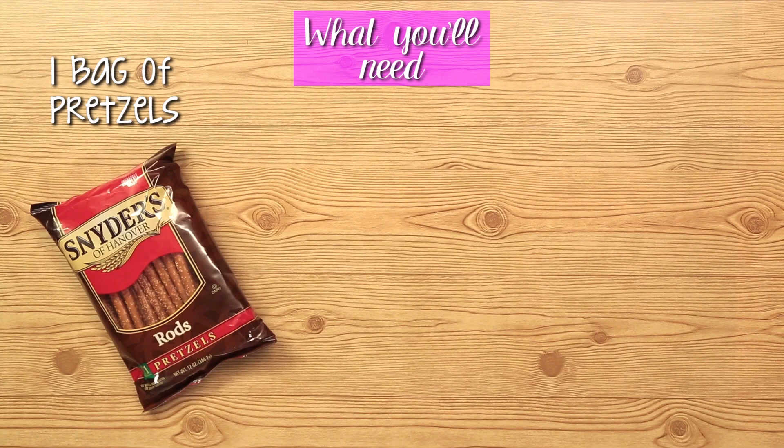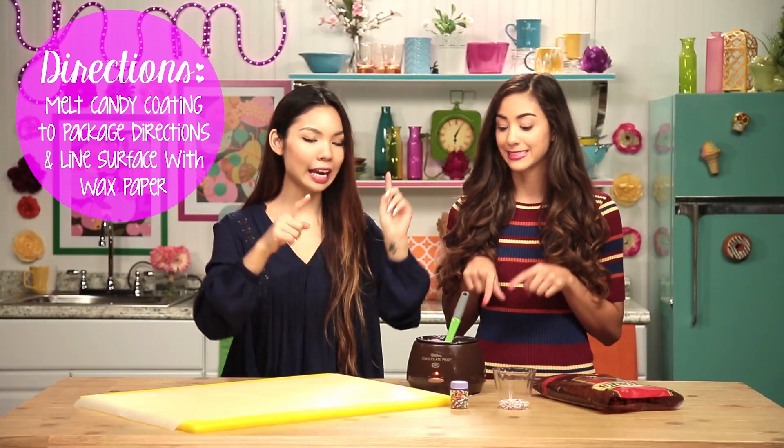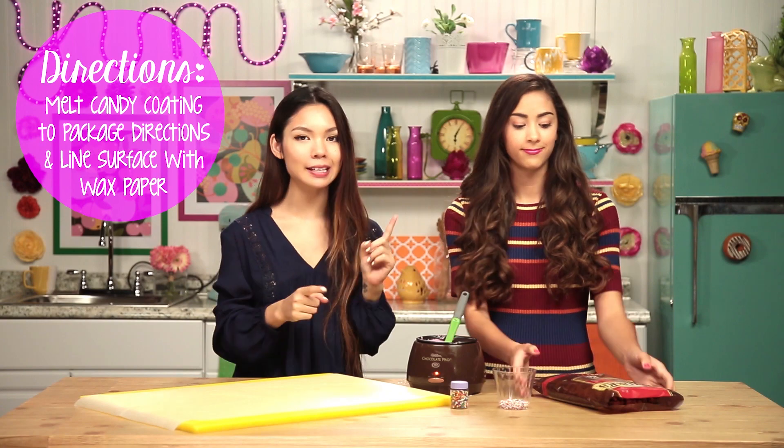What you're going to need is one bag of pretzels, one package of candy coating, and some sprinkles. So we have our pretzels and our candy coating melted, so all we're going to do is grab the pretzels and dip them in. It's just as easy as that. Let's get to dipping.